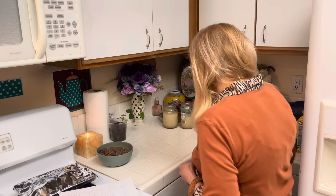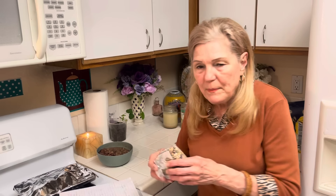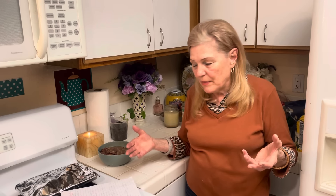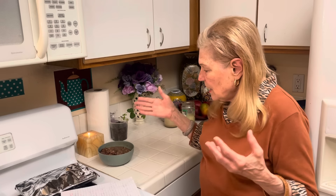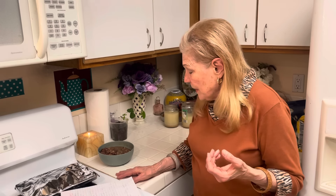I prepared the beans today. I washed them really good — you can see these are small beans; they still take a while to cook. I checked for rocks, washed them real good, covered them with water, and added garlic, dry onions, and turkey tails. I don't like to eat them at all, but they give your beans a really good flavor.